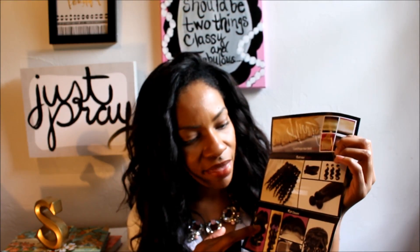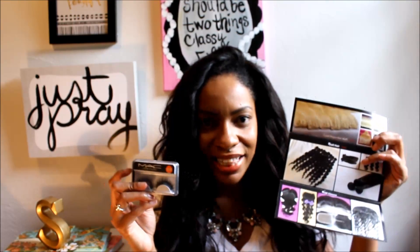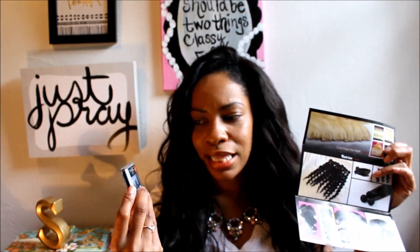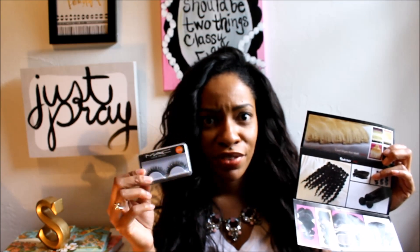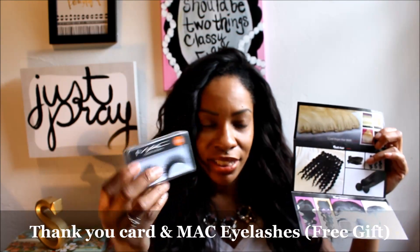Overall I really like the hair and it was really inexpensive. It also came with a thank you card showing all their other types of hair and closures that they carry. And it came with some MAC eyelashes, which I thought was interesting. Not sure if it's actually a MAC product, but the symbols are on there — I thought that was really nice.